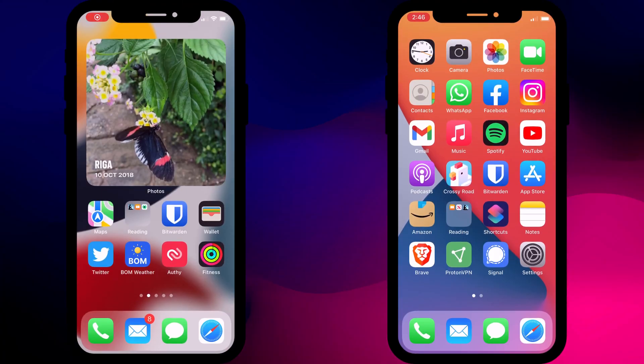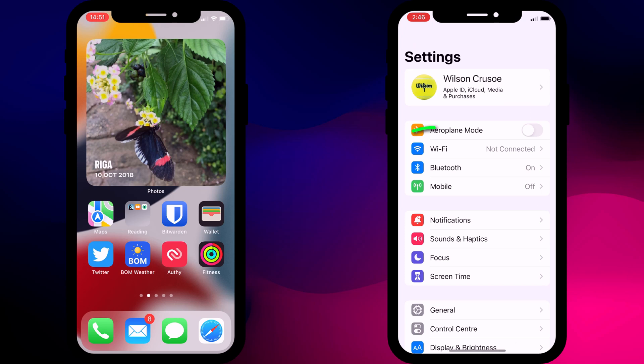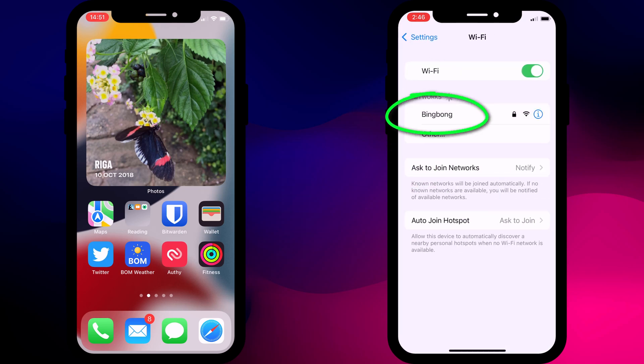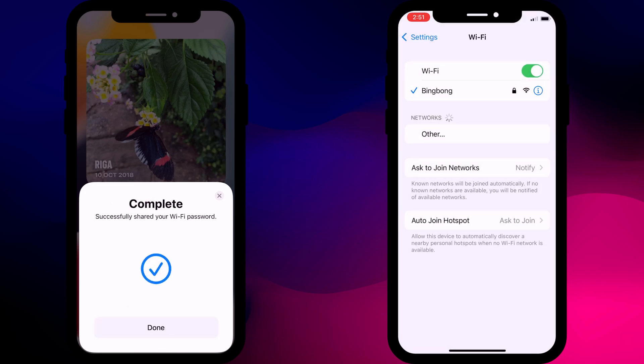For iPhone owners, all you have to do is make sure you both have Wi-Fi and Bluetooth enabled. Then the person that wants to connect to your Wi-Fi needs to open Settings, click on Wi-Fi, and choose your Wi-Fi network from the list. At which point, you'll be prompted on your phone to share your Wi-Fi password with them. Click Share and voila, your password will be automatically beamed across to their phone and they're connected.